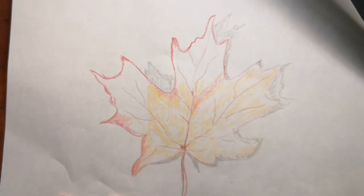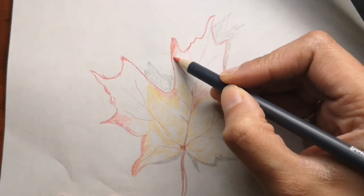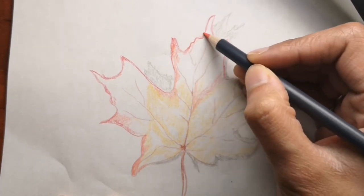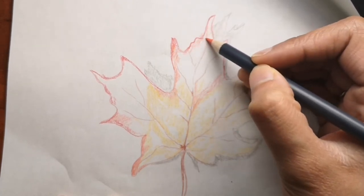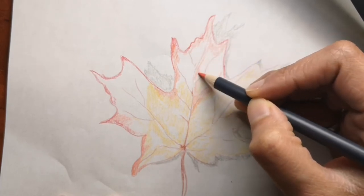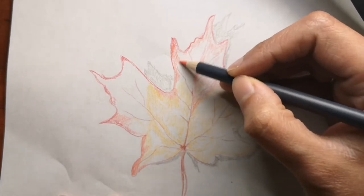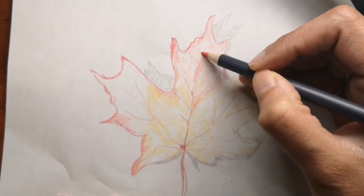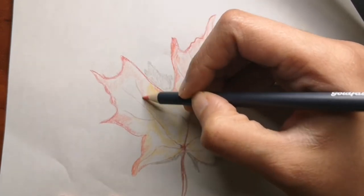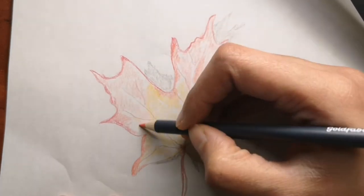Leaves change color from green to different shades of yellow, orange, and red during autumn — which is exactly what we are drawing today. You can see the colors are starting to show up; I'm using darker shades of orange right now and I'll go into the lighter ones too and add more detail as we go along. Maple syrup is the best known product of the maple tree.